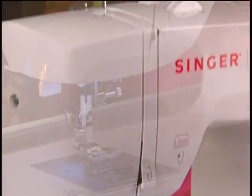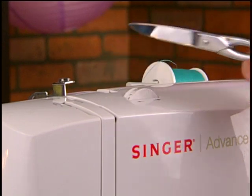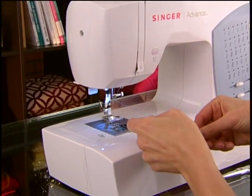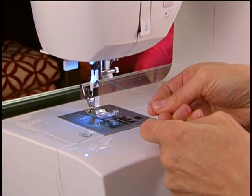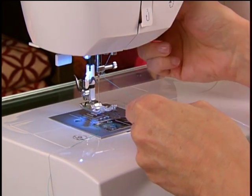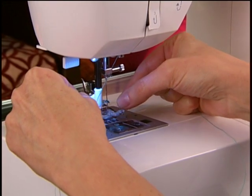Raise the presser foot and then completely remove the upper thread. After you have re-threaded the upper thread, put the presser foot down. If you do feel a significant difference in the tension when you pull the thread, you are now ready to thread the needle. Raise the presser foot, thread the needle and sew.